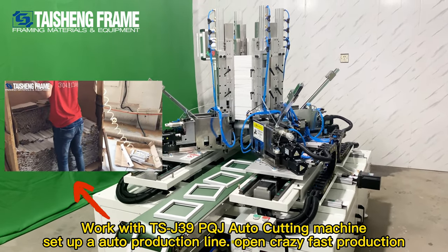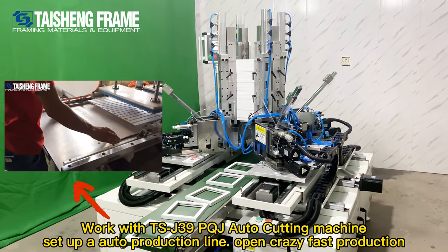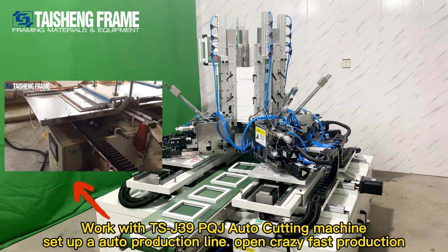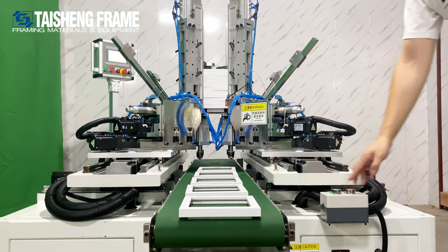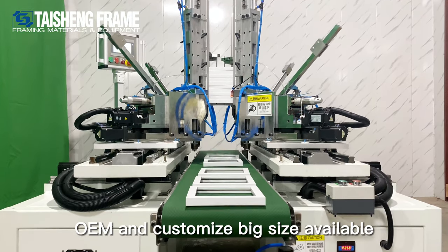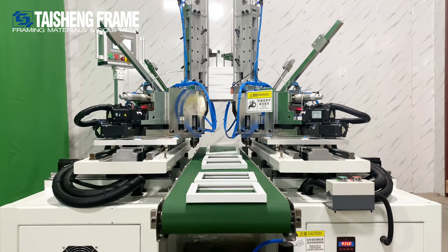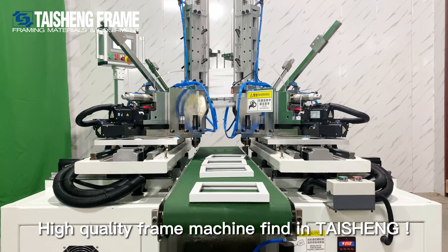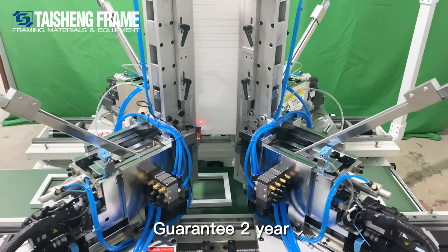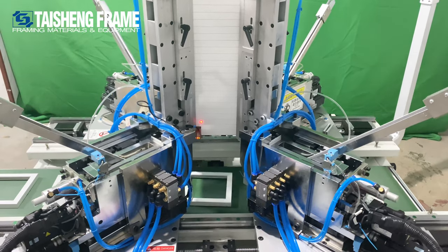Only one worker is needed to put the moldings inside. With its high capability, this will help you achieve an automatic production line — producing about 1,800 pieces of moldings per hour.